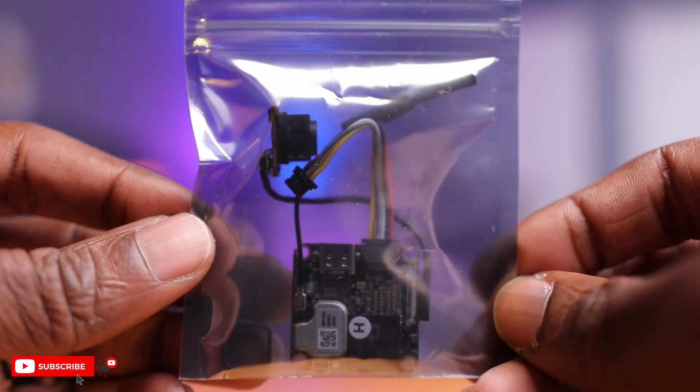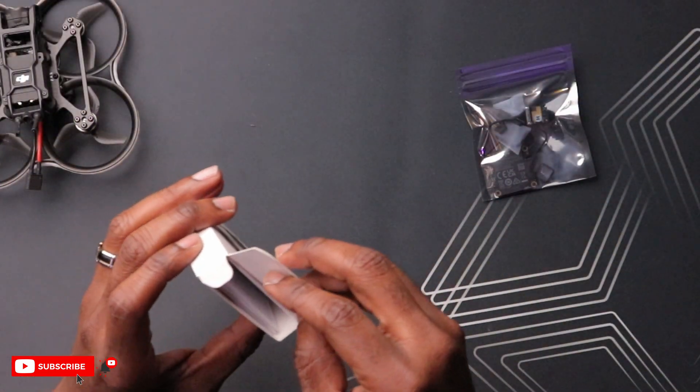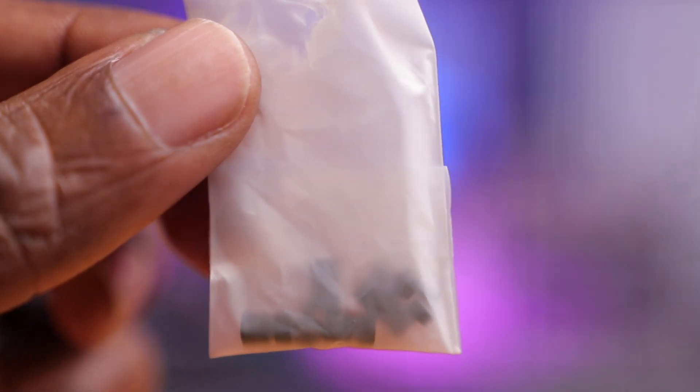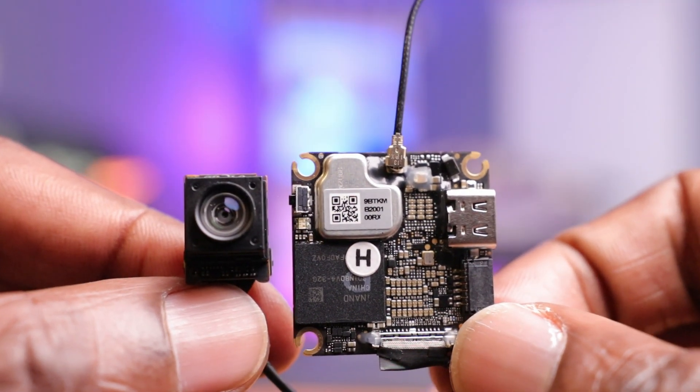The first thing I see is the O4 Air unit itself in a static-free bag. Then we have a manual, some silica gel to keep moisture out, and a bag with hardware and gummies to install the board in your drones. That comes with the air unit itself and the camera. This thing looks really small and very light.